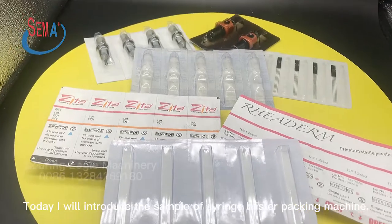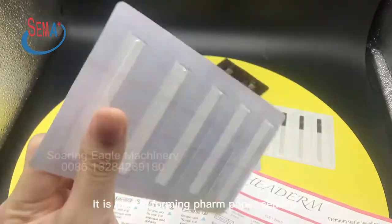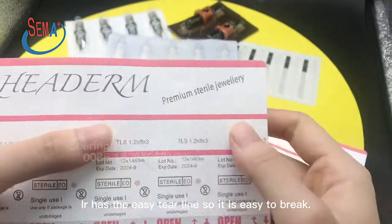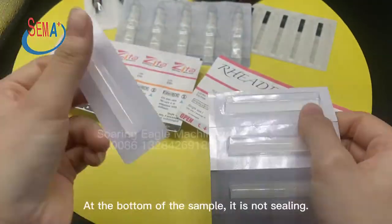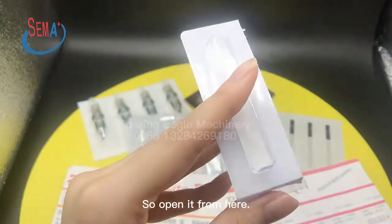Today I will introduce the sample of syringe blister packing machine. It is plastic forming and palm paper sealing. Here it has an easy tear line, so it is easy to break and easy to open. At the bottom of the sample, it is not sealed, so you open it from here.